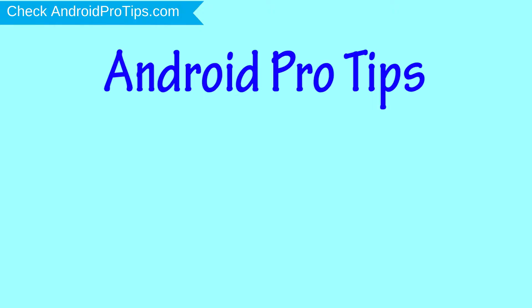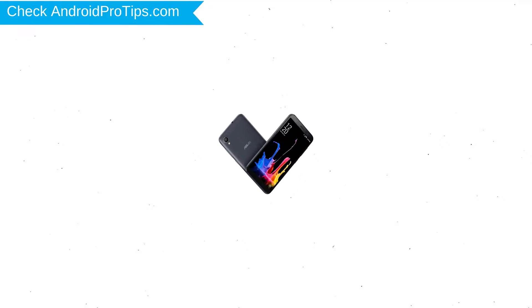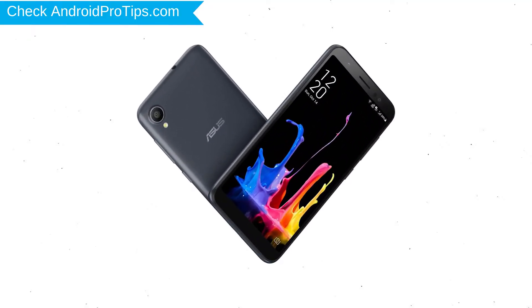Welcome to Android Pro Tips. In this video I'm going to show you how to reset Asus Zenfone Lite L1 in different ways. You can easily hard reset Asus Android mobile here. You can also unlock Asus phone when you forgot the password.